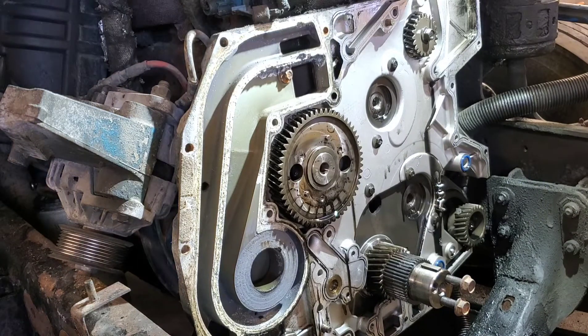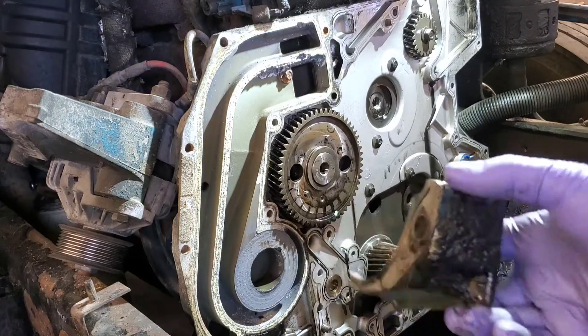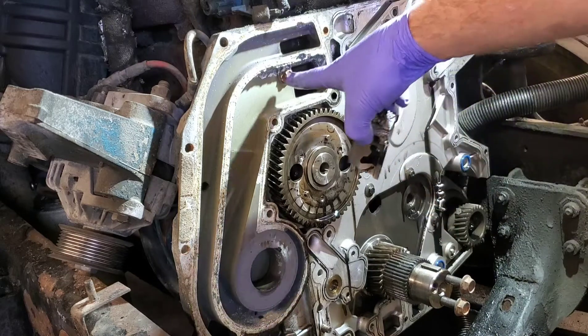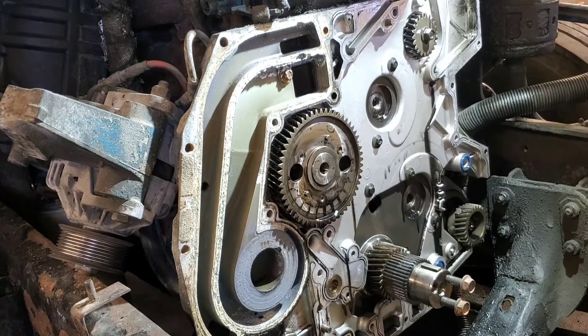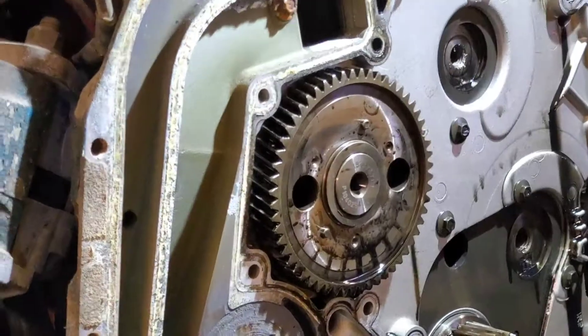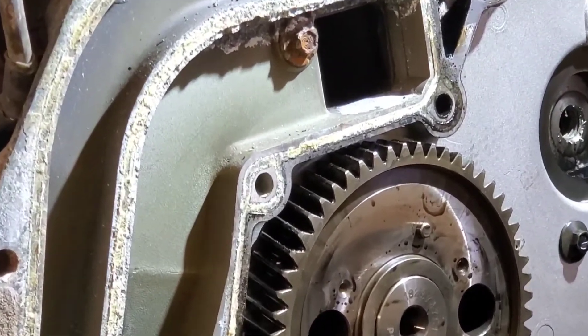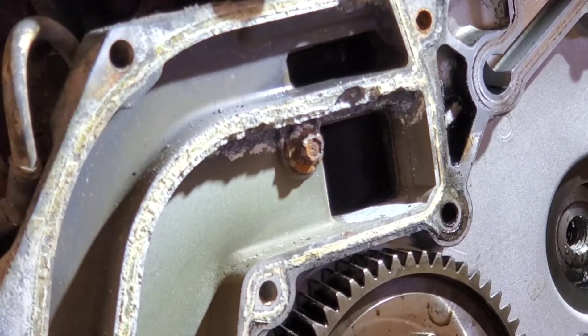That there is why we're having to replace the covers. Once I got it opened up, you can see all the corrosion — and that's pretty terrible there. Really there's no sealing happening right there.